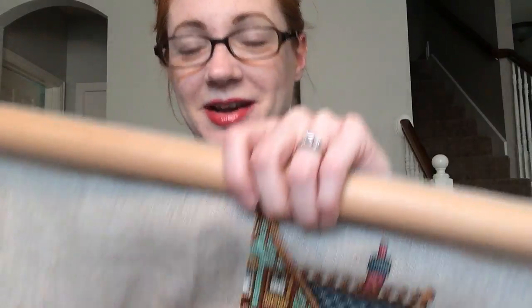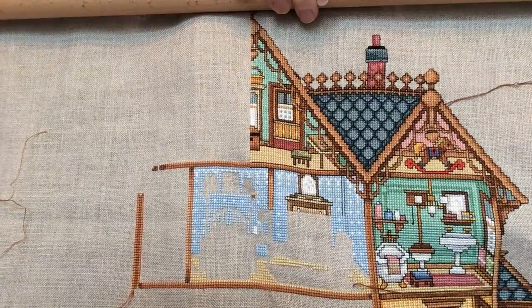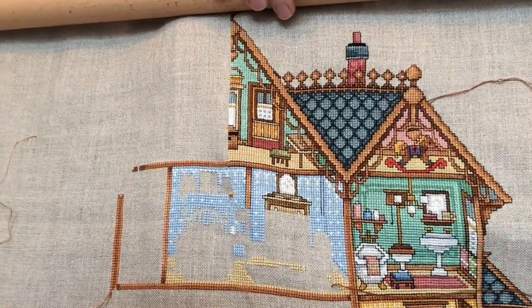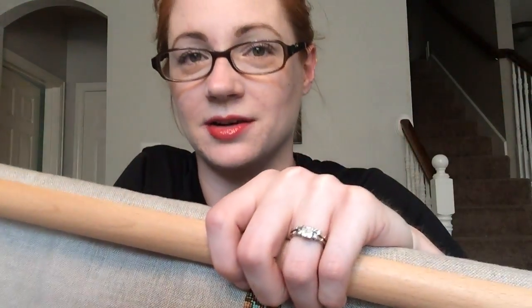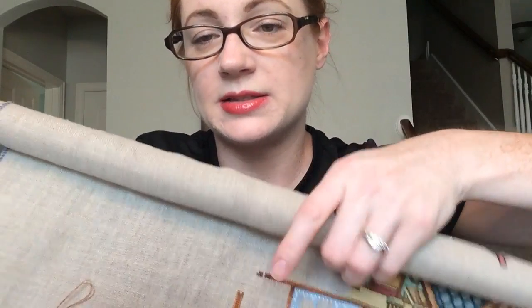That's how I keep myself occupied with this one — working in that sequence. It's pretty fun because each little object feels like a tiny finish, so it's really nice to stay motivated that way. That's the dollhouse. The fourth week of May I worked on Amish Life.